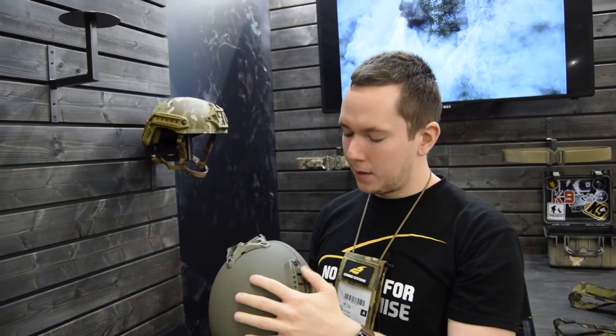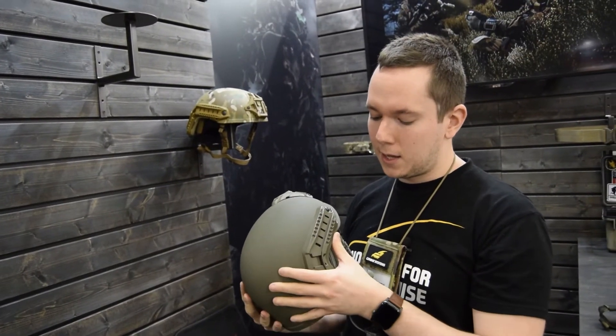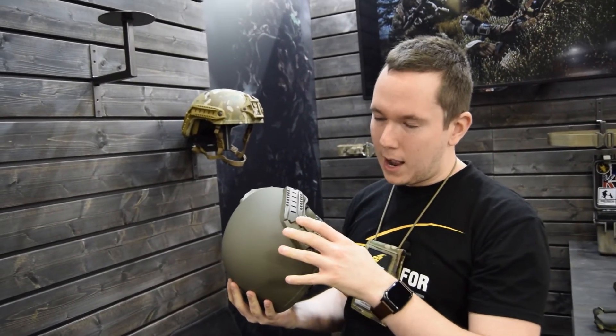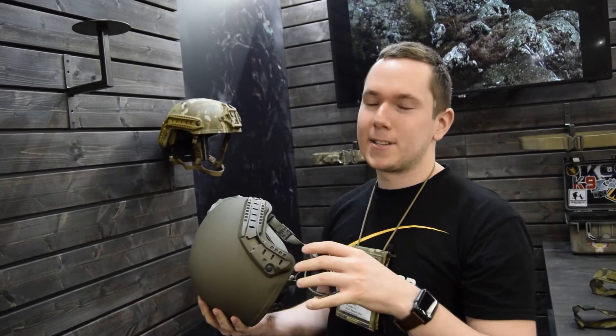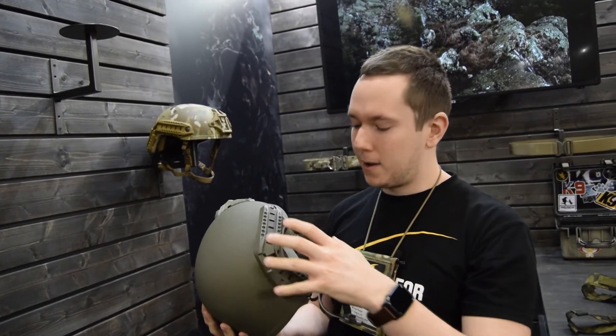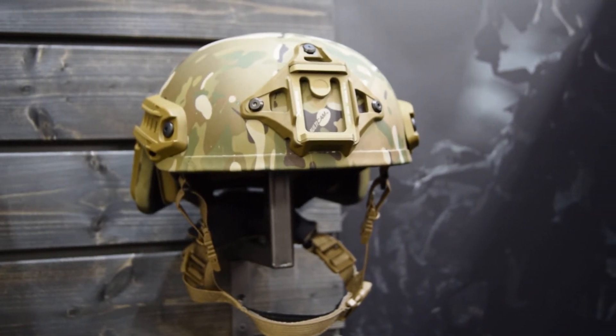We also have our ballistic helmets, which are designed especially with special forces in mind. The helmets come with the best components available on the market. We work with Team Wendy, which is why you can see the Team Wendy comfort retention and Team Wendy EPIC liner. We work with Wilcox, which is why we use the Wilcox shroud on the helmet. The helmet shell is made by our company.